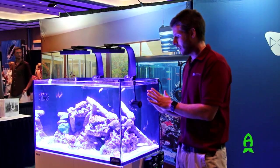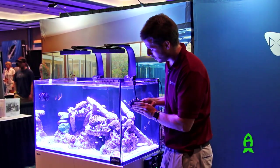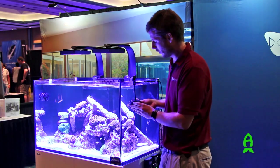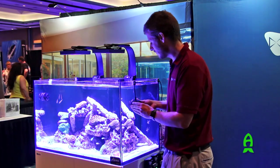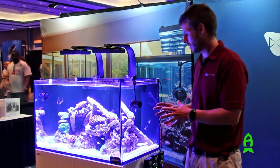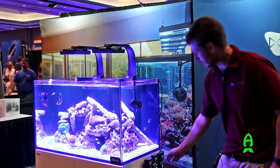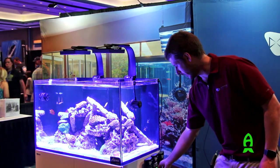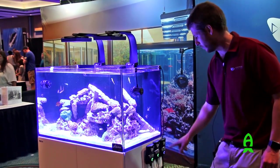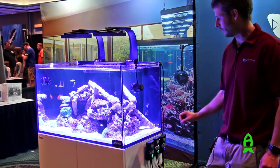The MP10, as part of the Vortex series, has the same technology where you're seeing the pump run here with no holes in the aquarium — there's no holes in the glass — yet we're pushing water like you would have currents in the ocean. As you can see, we're running this pump here in constant speed mode and we have a pump on the other side which is running in pulse mode, pulsing as fast as these LEDs are flashing right there.